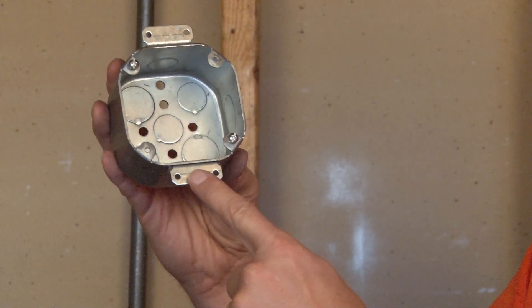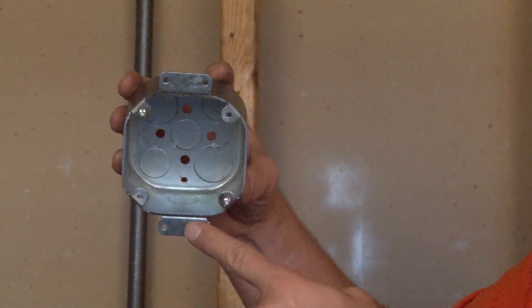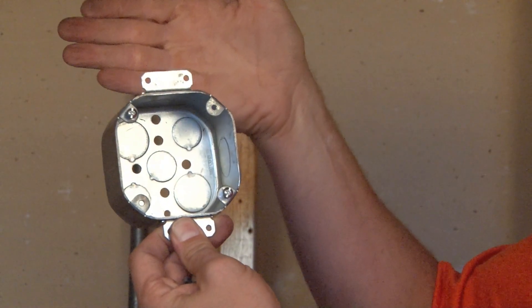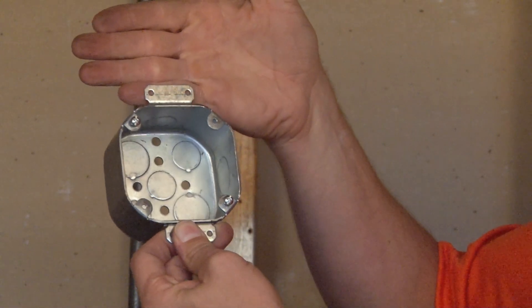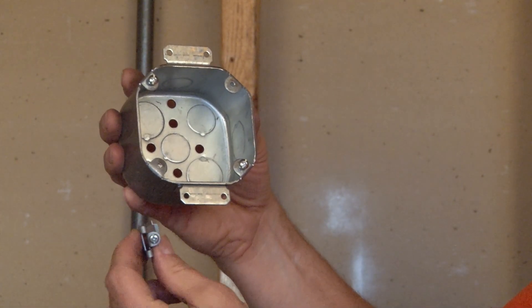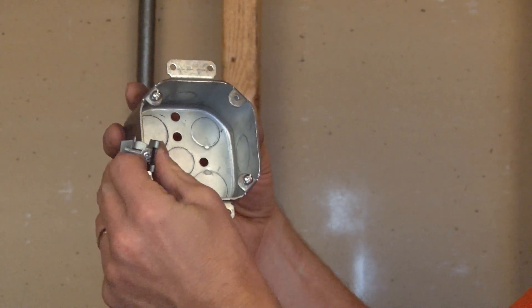As you can see, there are old work ears that have been welded to the side of this box. So when a hole is cut in the existing wall and the box is slid into place, you simply add the old work clips to the side of the box like so.